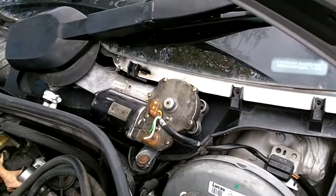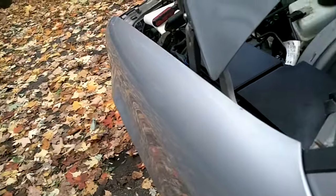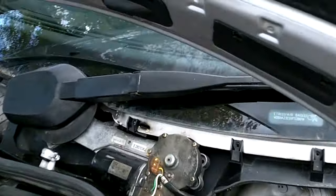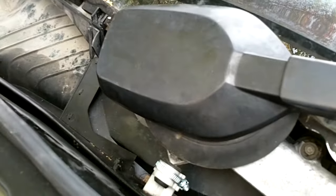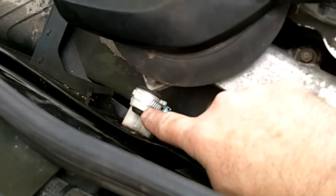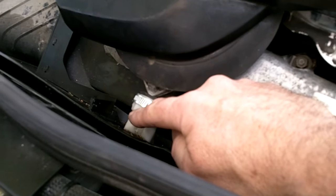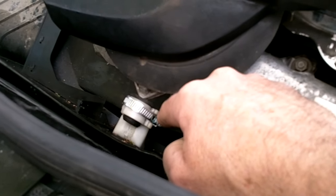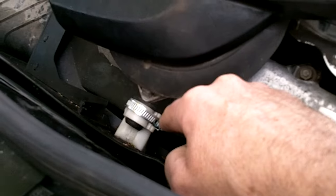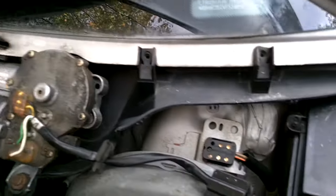Make sure the wiper is all the way down in the park position. Then take out the three 10 millimeter bolts — there's one, two, and the third one is back there. Take those three out, and there's also a little plastic clip here that's a retainer for this rubber bushing. Every time I've worked on one of these, this plastic clip has broken either going on or going off — just put a band clamp around it and tighten it down. The electrical connection is simply that — that's it, wipers unhooked.